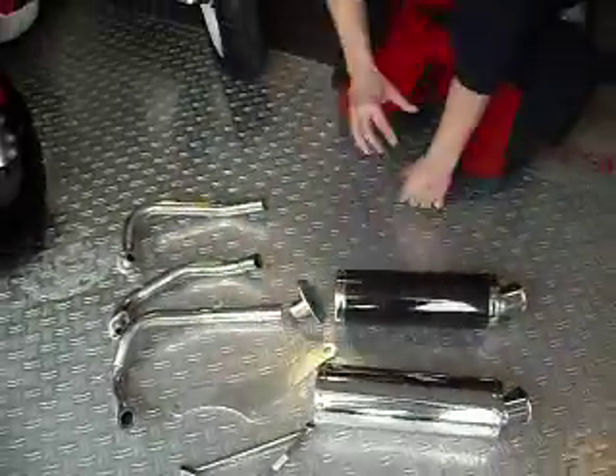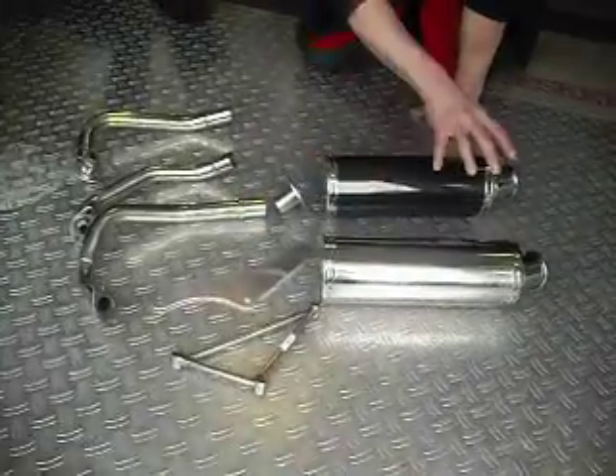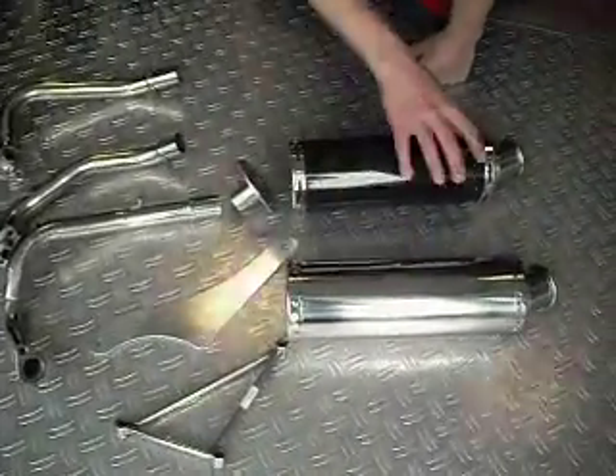This model is the Argentina Racing Master. This model takes the same every time exhaust. You can change between stainless steel and carbon.